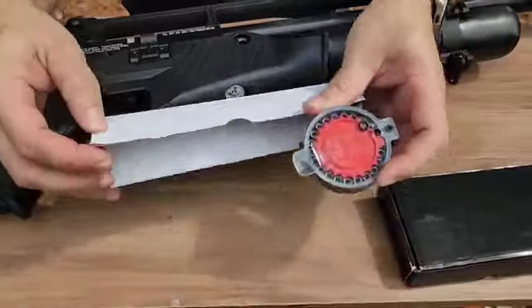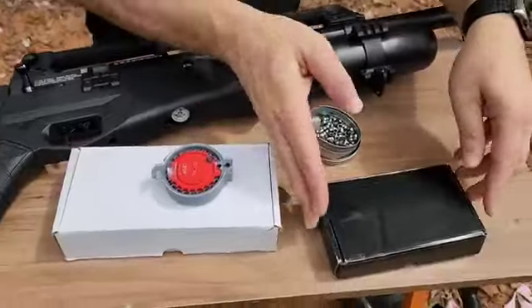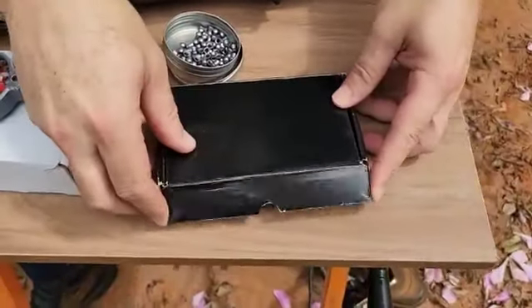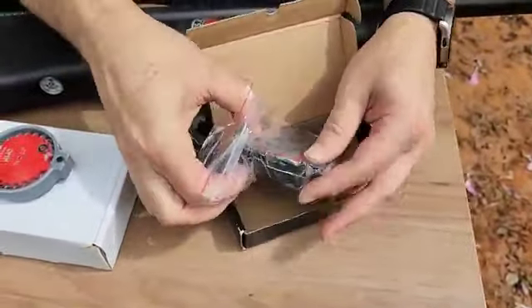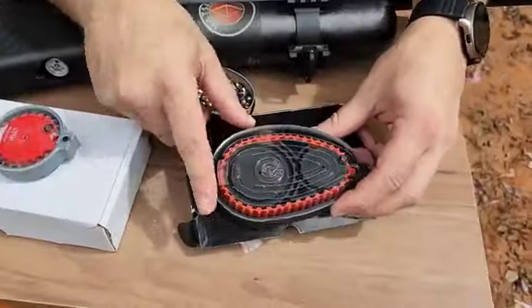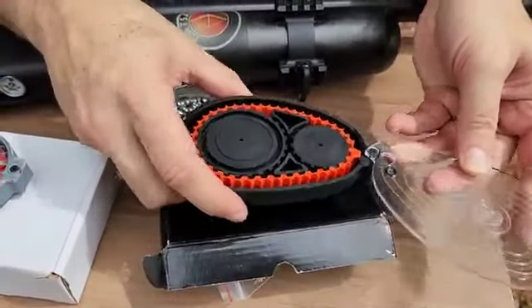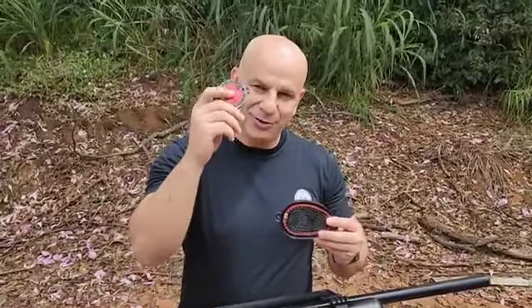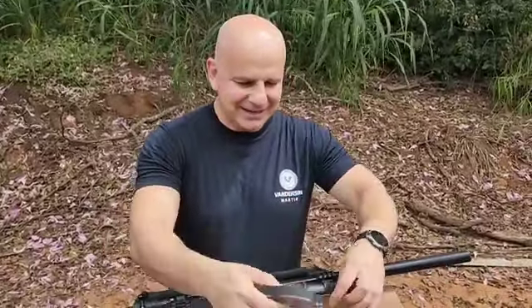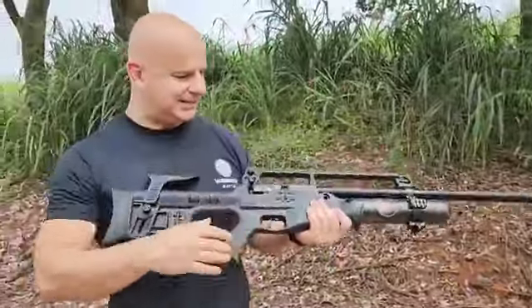Que no caso dessa que eu recebi, é uma coisa espetacular. Hoje a gente vai focar nestes magazines. Vamos brincar com a nossa PCP Hatsan Blitz da Turquia. Retiramos aqui, fizemos a baixa. O magazine é inserido pelo recorte aqui, bonitinho ele é guiado. Colocamos. Depois fizemos a baixa aqui — a alavanca.